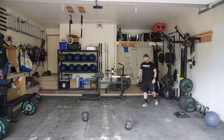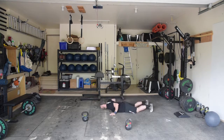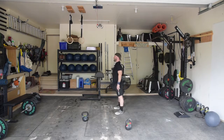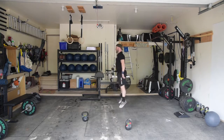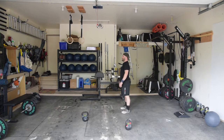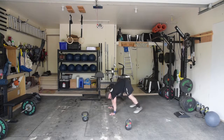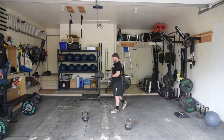Partner burpees start with the athlete standing. The athlete then drops to the ground, chest makes contact with the ground, and the athletes touch hands at the bottom of the rep. They then rise and jump — we do not care about the athlete's arms, we only care that a clear jump is displayed. The athletes must touch hands at the bottom of each rep and they must jump at the top. If the chipper is completed in less than 10 minutes, it is then an AMRAP of goblet squats.